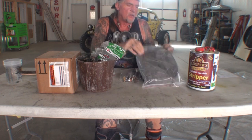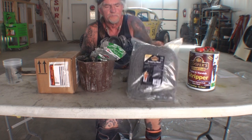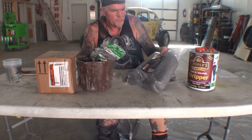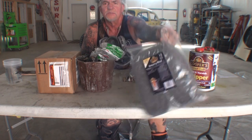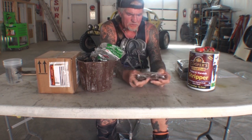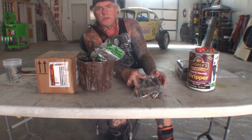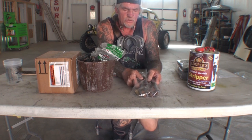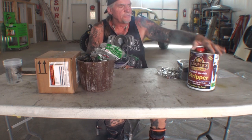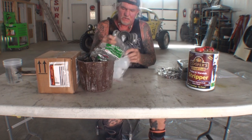Another thing that comes with Coopers is their own unique steel wool — they call it the stripper wool — specifically made for their stripper. It comes in a bag and we'll get to that in a minute. They also sent some wire brushes. Wire brushes are good for stripping paint because you can get into crevices and cracks. Now, the way you apply this stripper is totally different from the way you apply Aircraft Stripper.